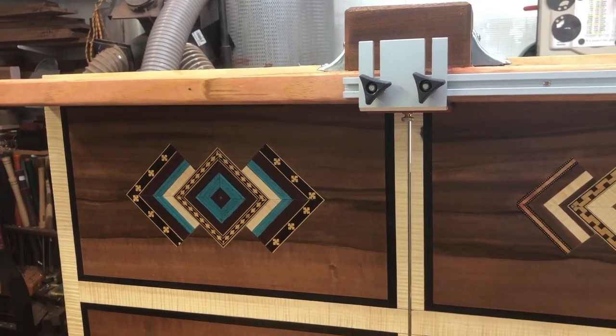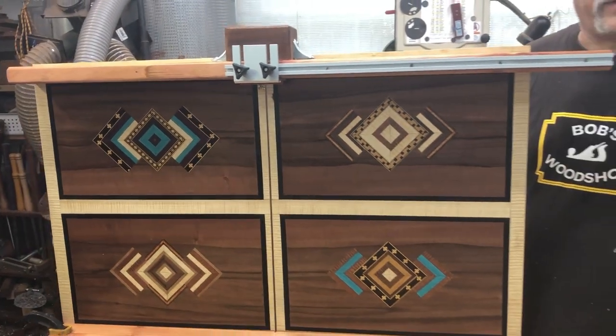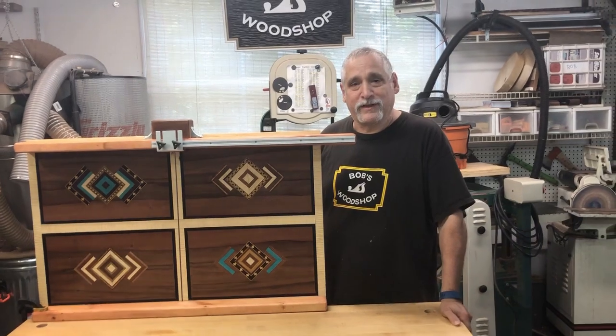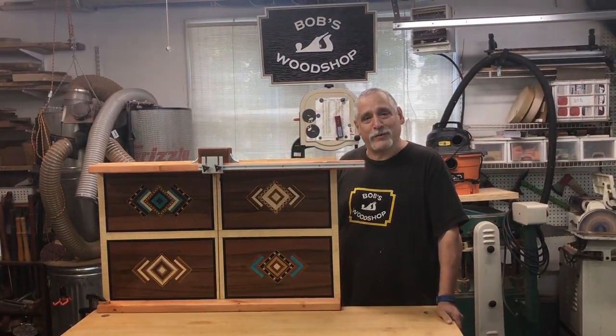Hello everybody, welcome to another episode of Bob's Woodshop. Today we've got something special — I just finished up a crosscut sled. I'm practicing my veneering skills and I'm going to show you how to make this today, so please stay tuned.